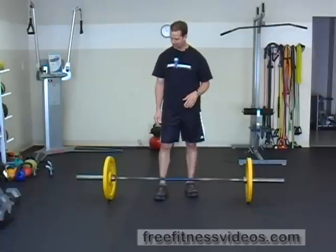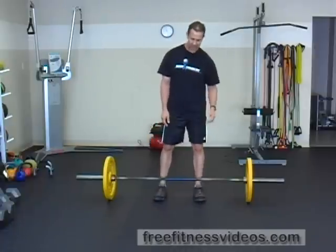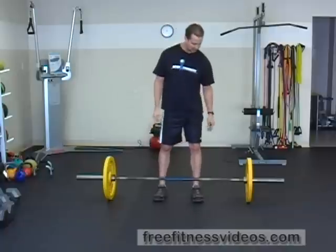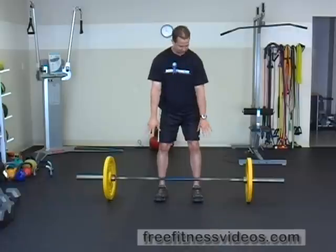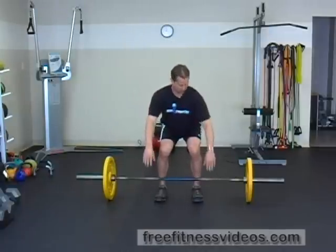Because the Power Clean is such an explosive exercise with a lot of different intricate things that you need to be aware of in terms of mechanics, you want to make sure that you perform every aspect of this exercise properly. To set yourself up, assume about a hip-width stance with your feet pointed straight ahead. Your grip is going to be slightly outside of your shin, going down like you're doing a deadlift but using an overhand grip.